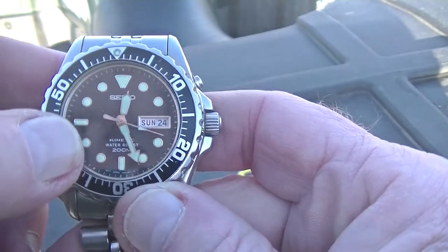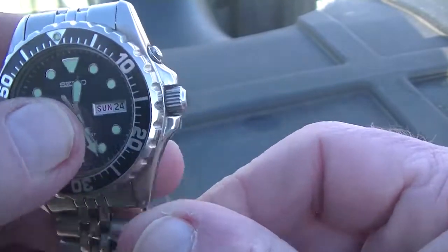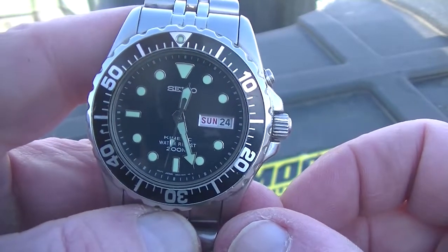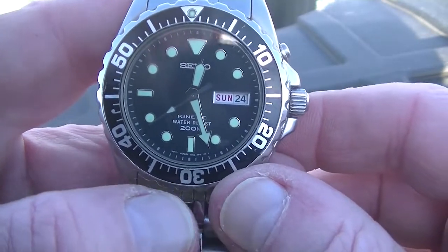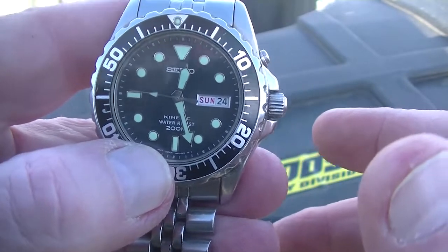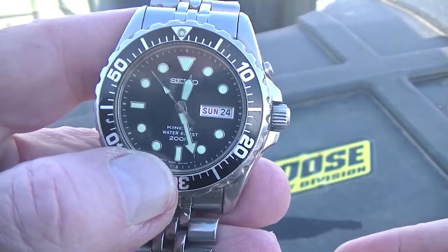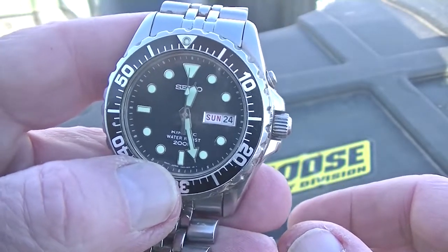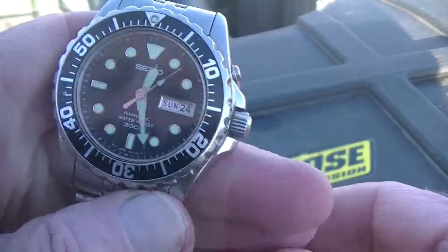So I had to do some research, which is always fun when it's raining. What I've got here is the SMY model — the final model of the Kinetic Dive Watch. The case and everything is all the same, but the difference is in the energy system: they put a different mechanism and a different capacitor battery in it that gives longer life. The case and bracelet are otherwise identical.